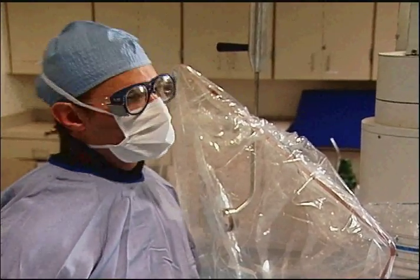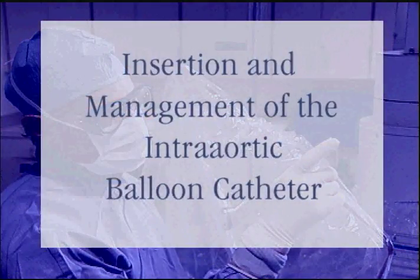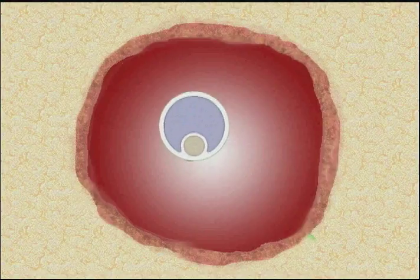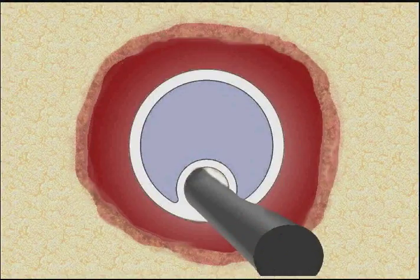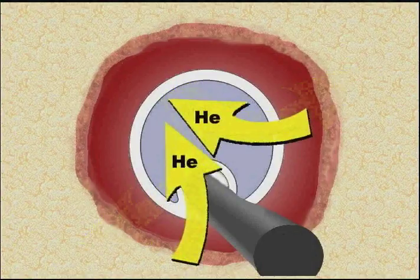Cardiologists, internists, and cardiovascular surgeons are routinely trained in the insertion and management of the intra-aortic balloon catheter. Datascope intra-aortic balloon catheters are designed to provide the maximum benefits of balloon pumping. The inner lumen allows guided insertion over a guide wire and arterial pressure monitoring. The outer lumen is used for helium transport into and out of the balloon.